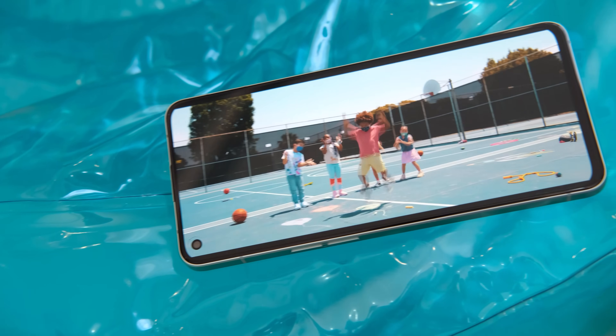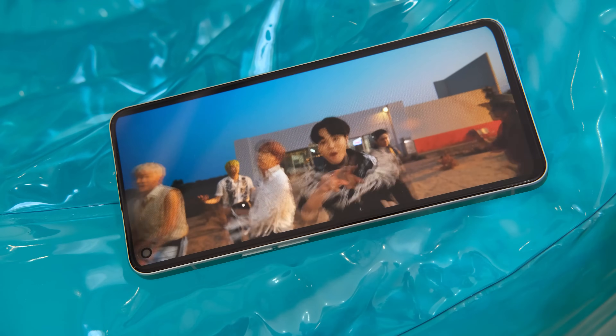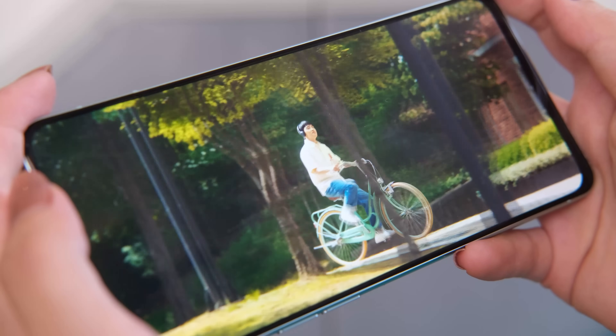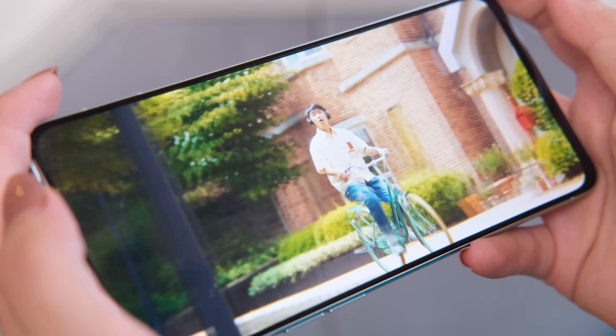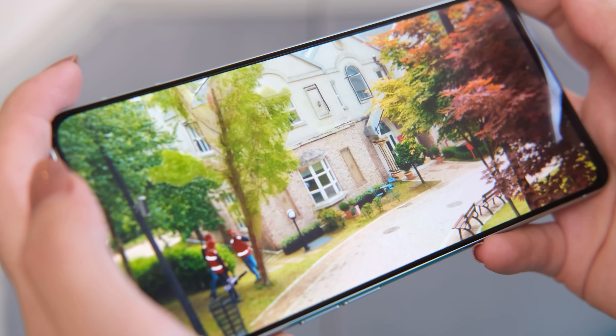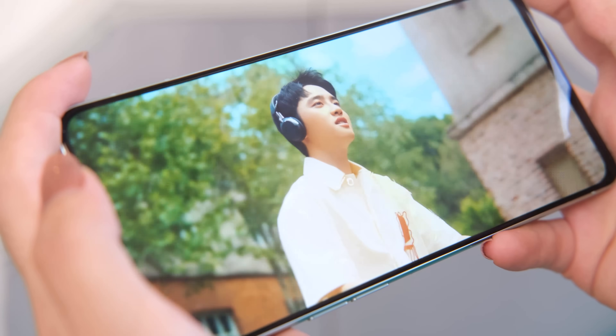The phone sports a single bottom-firing speaker that is more than capable of filling up a room. However, it is easy to muffle when holding the phone in landscape orientation during multimedia content. The sound profile is biased towards the mids, which is expected given these types of setups lean towards usage in voice calls.